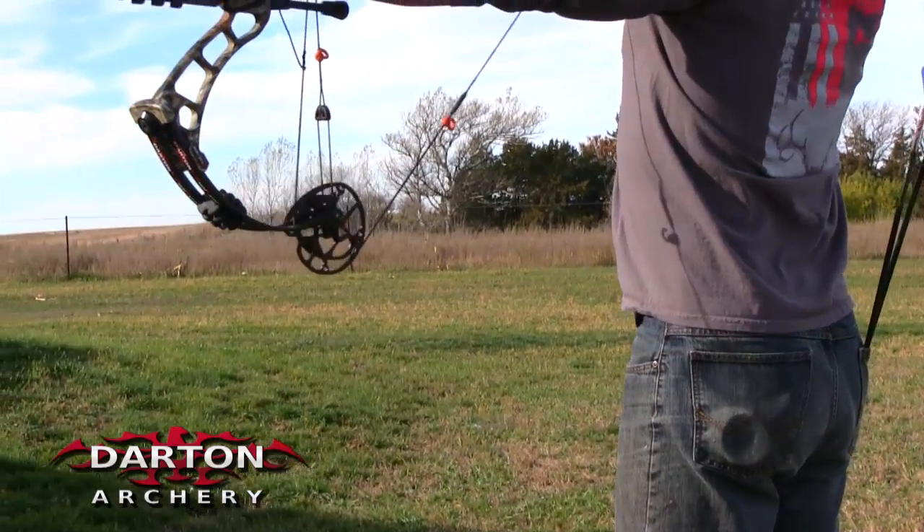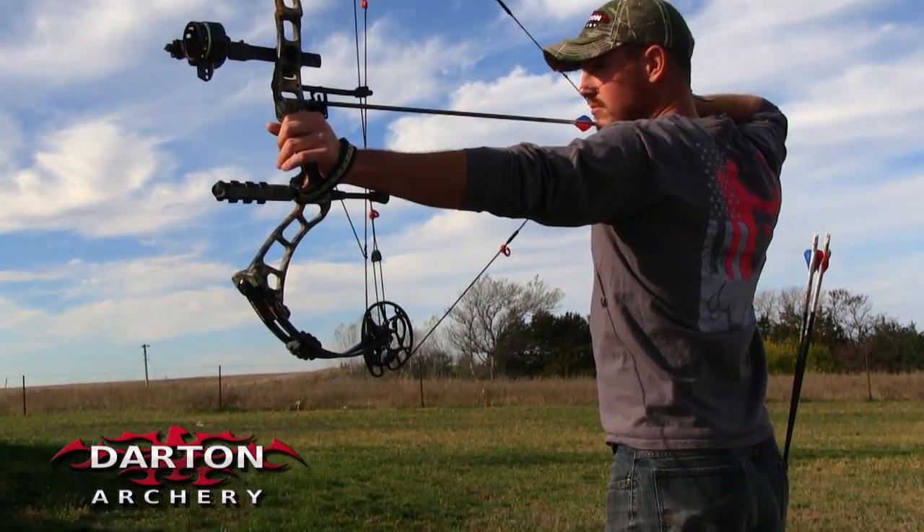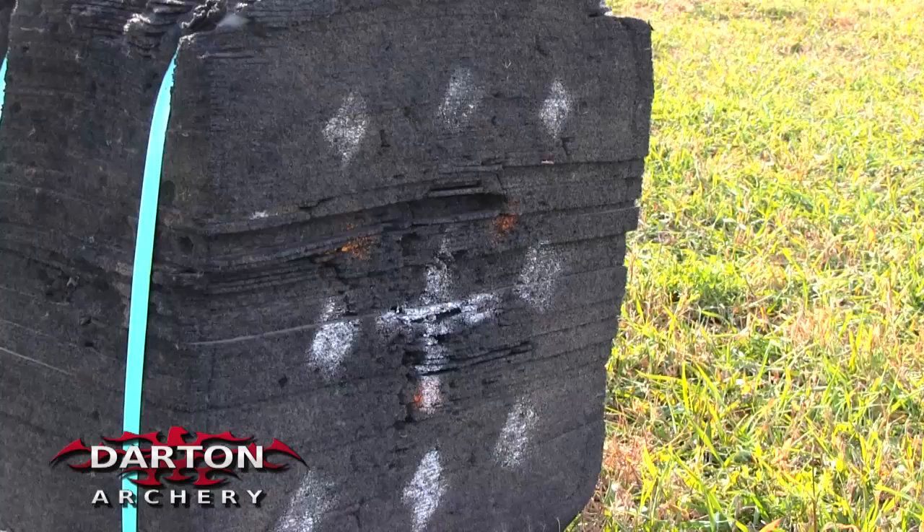This dual sync technology — this bow is super smooth drawn. It's lightning fast. I'm shooting about 327 feet per second.